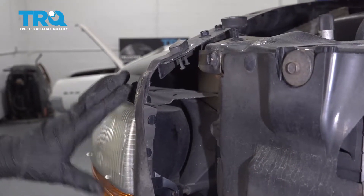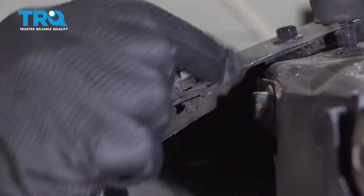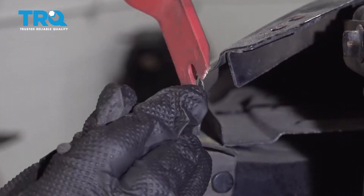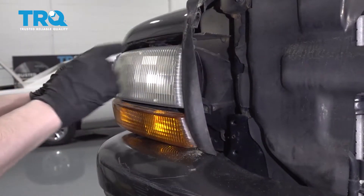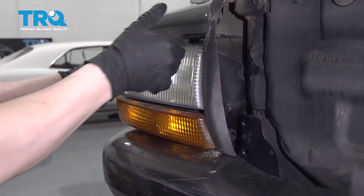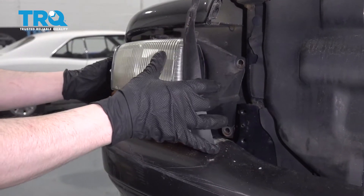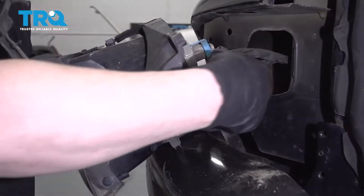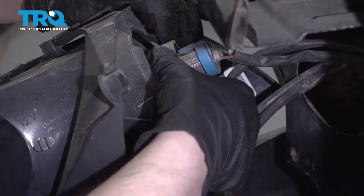Before trying to take the light out, there's a little piece right here that holds the weather strip on. I just want to pop that up and make sure it's free. Now there's a little clip right here that holds the light in, so we're going to use a little bit of force and just pop it out. Just like that — and carefully pull this out so we can remove the bulbs.